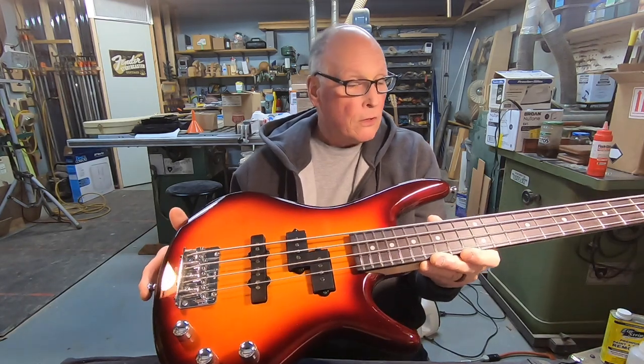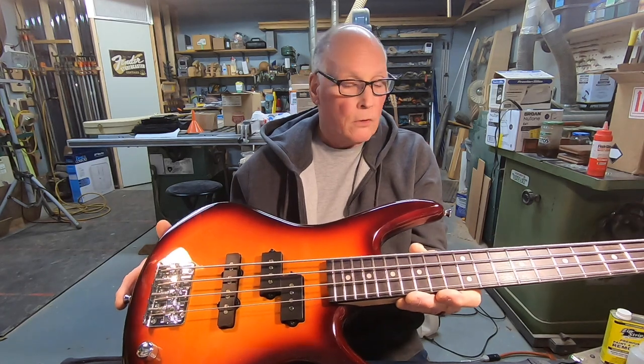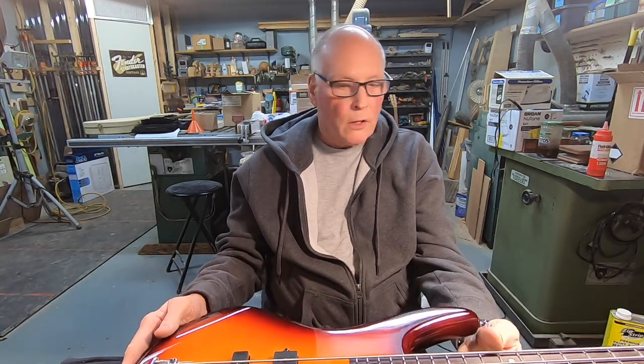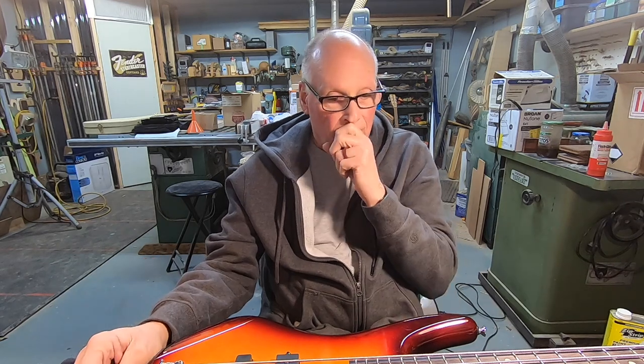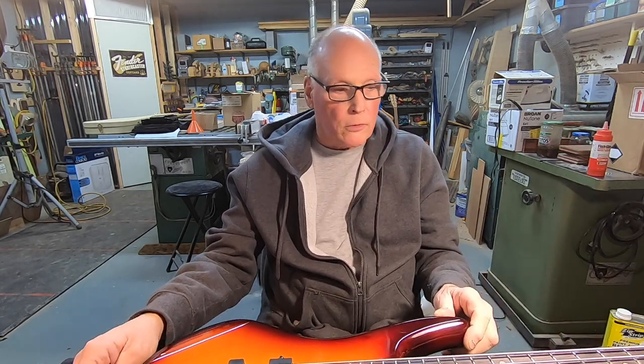It's a bass. 27 inches or so is a baritone guitar, so pretty close. But they've got a really heavy set of strings on this, and that's beside the point, but that's how they make this work with a short scale. So I'm just trying to stay on task here.